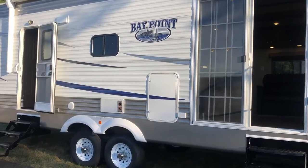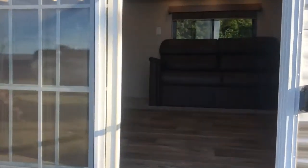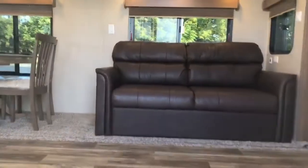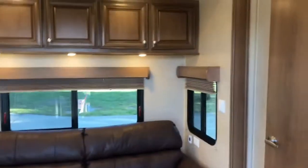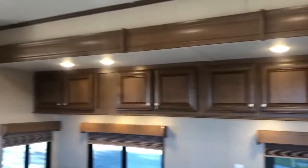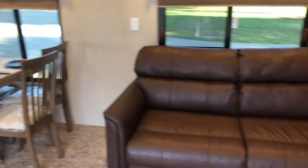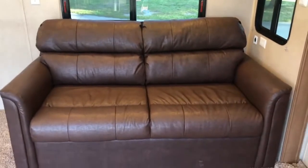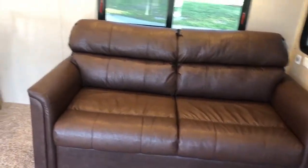Heading into the inside, we're going to go in through our huge 5-foot patio door here. We enter right into the living room — the other door will enter into the back side of the kitchen. Coming into the living room, we have lots of cabinet space in a slide-out room facing you. Table and four chairs. This is our chocolate color interior sofa — it's a tri-fold sofa, so you can have two people sleep in there as well.